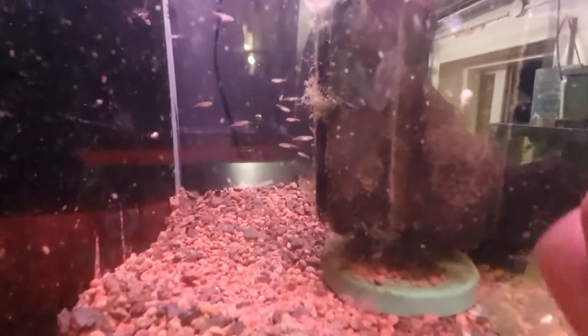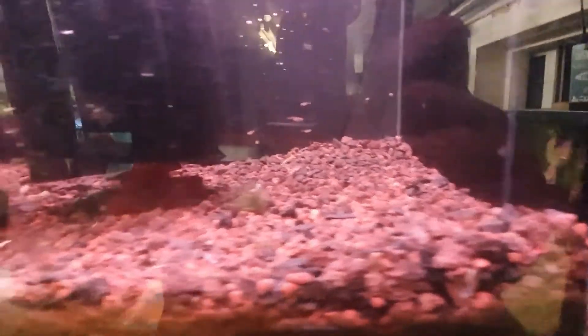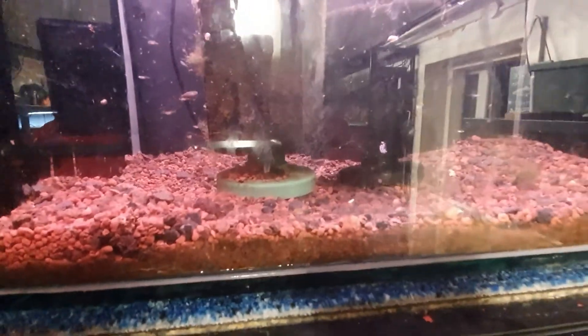Today I picked up some pearl danio fry from a good friend of mine — just growing these guys out at the moment. Subscribe so you don't miss out. Follow me on social media for behind-the-scenes sneak peeks: Facebook and Twitter at The Balding Reefer, Instagram at the.balding.reefer. As I always say — stay safe, stay sane, and most importantly please stay happy. Balding Reefer out.